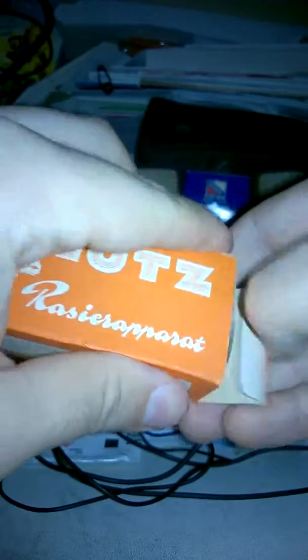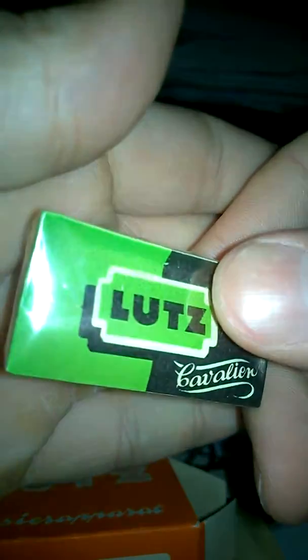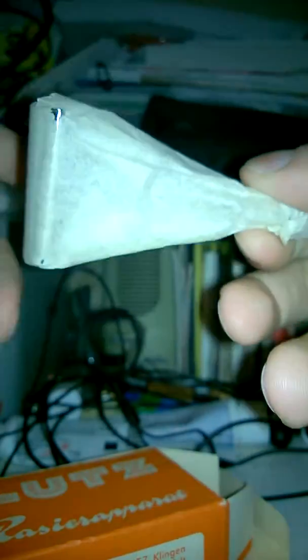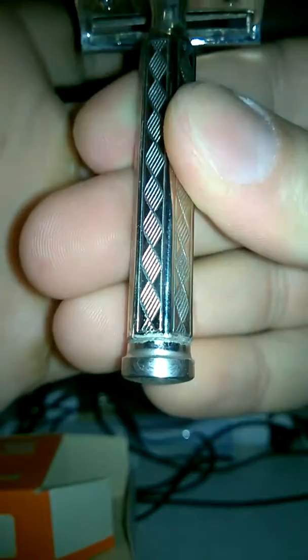Let's do the other side. Inside you will find one pack of Lutz cavalier blades in their original cellar wrap, wax paper. This one's pretty good — it's not too dry, it's not disintegrating in my hands, which is nice. And here's a wet slant with a little bit of oxidation.